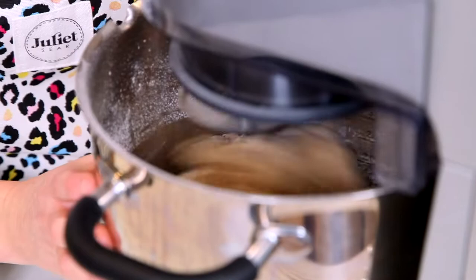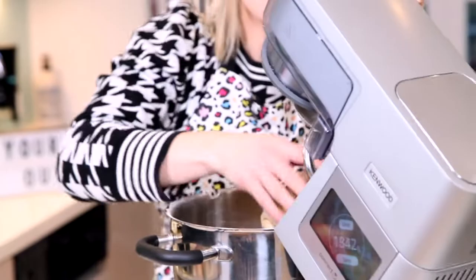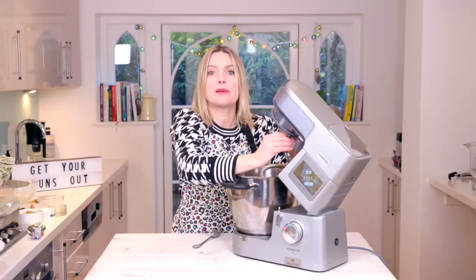As I knead it, it will become really springy and pliable. It's a lovely springy dough. If you've done that by hand, that's probably going to take you up to 15 minutes because you need to give it a lot of welly. Now we need to let it prove — it needs to double in size, which depends on your room temperature.